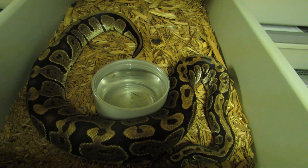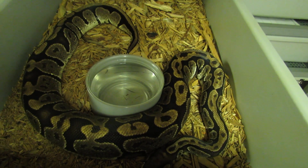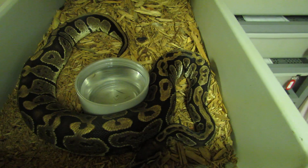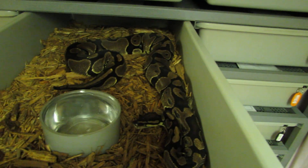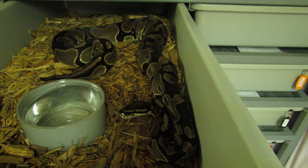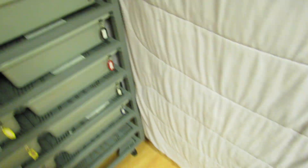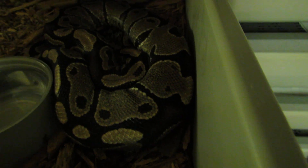Here's another granite girl — interesting looking — who did not go this year. Two years in a row she's given me like six or seven huge follicles and then just reabsorbed them. I want to prove her out so I'm gonna keep her around for a while. Here's Meanie, my normal girl — there are eggs in the incubator from her bred to the champagne, so we should have some of those. Here is a het albino girl who doesn't seem to want to go this year. I think she was building follicles and reabsorbed, so we'll try next year.